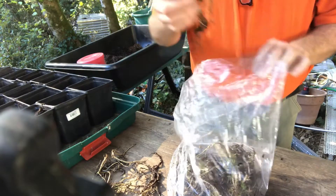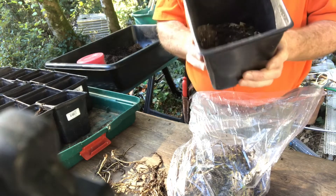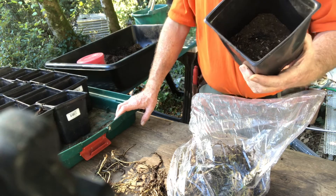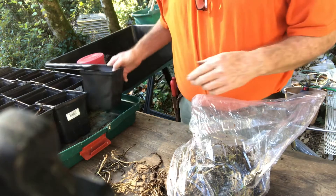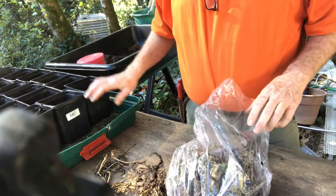What I'm going to do is put them in a number-one pot — it's called a one-gallon but it's probably a couple of quarts actually. I don't think they'll grow that much this winter, so I'll put them in these one-gallons and see how they do over winter.